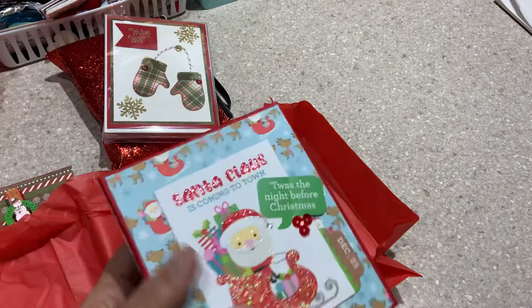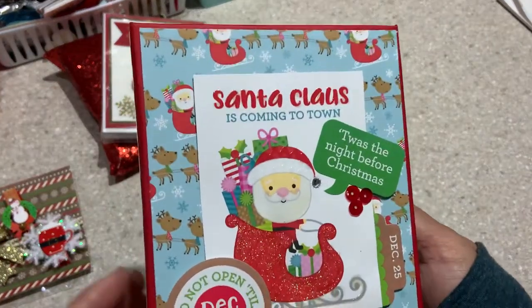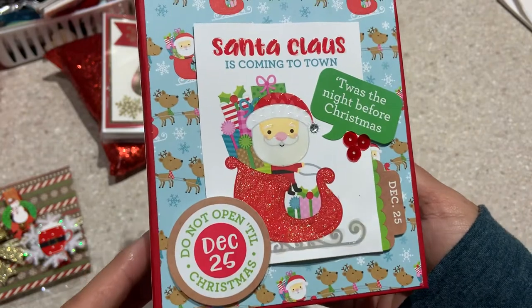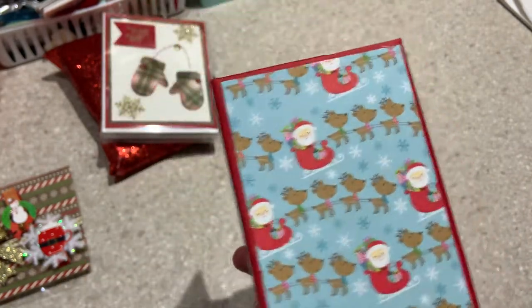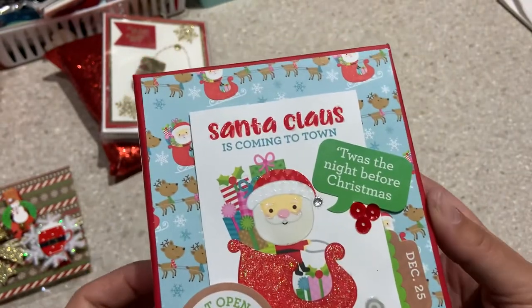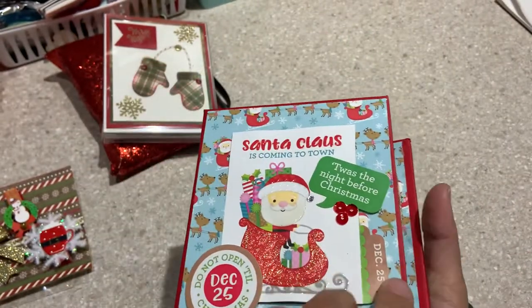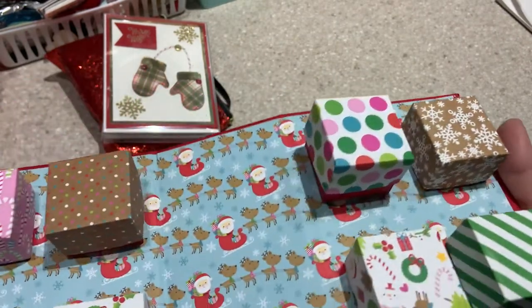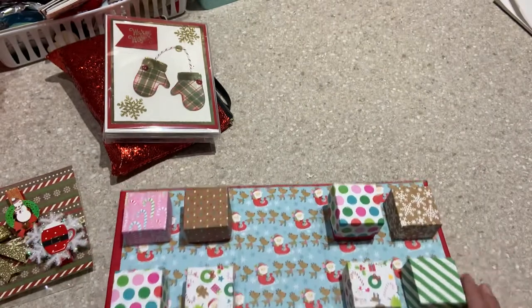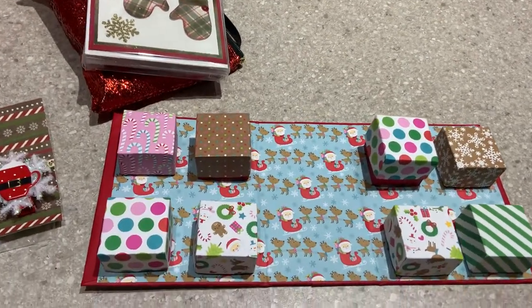Oh, look at how cute — it's 'The Night Before Christmas.' Oh my gosh, that's adorable! I love this Santa and Rudolph paper, it's so cute. It is a book like this and it opens, and then in each of these little boxes — let me zoom in a little — are some goodies.